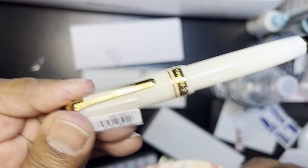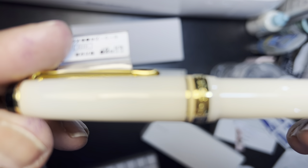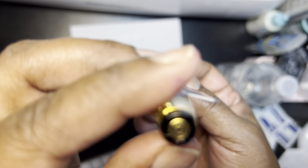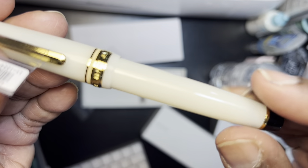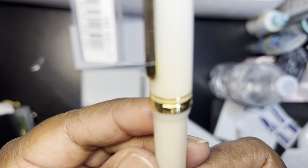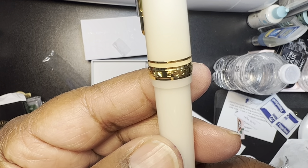Because it looked like when someone else was showing it, it looked like it had gold flecks in it. I don't see it — oh, I see it now. I see the little gold flecks. They're very, very subtle. And we got the engraving around there. Very nice.